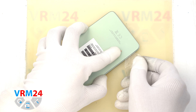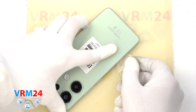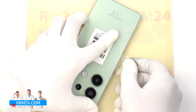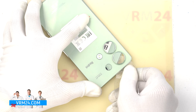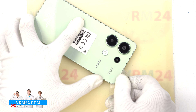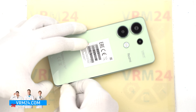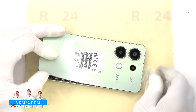To detach the back cover, we use a thin plastic film. We insert it into the gap between the back cover and the middle cover and gently run it along the edge, cutting off the adhesive base. We always need to be careful around the buttons and cameras, so as not to damage the button cable or the cameras.